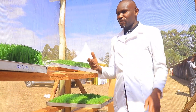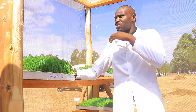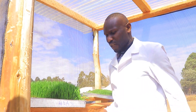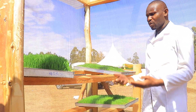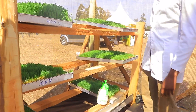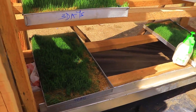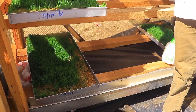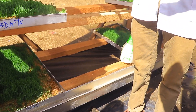In hydroponic fodder, you don't need to use much water. You just use a small portion — one liter — and then recollect the same water, reducing cost and saving water. This system is very good for those with very minimal pieces of land, because a setup like this can feed many chicken and pigs. It's just a safe way.